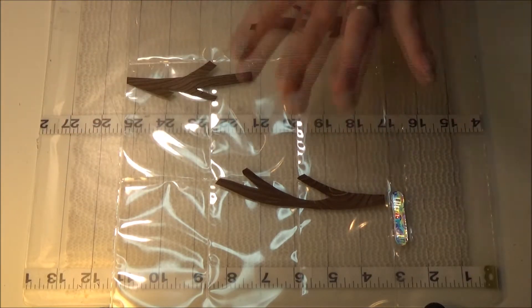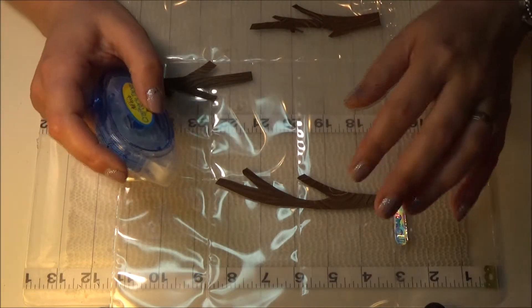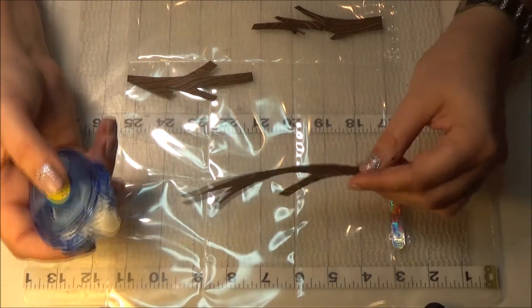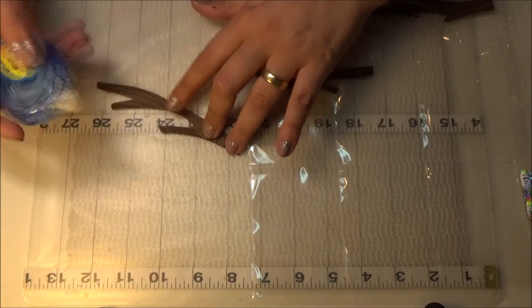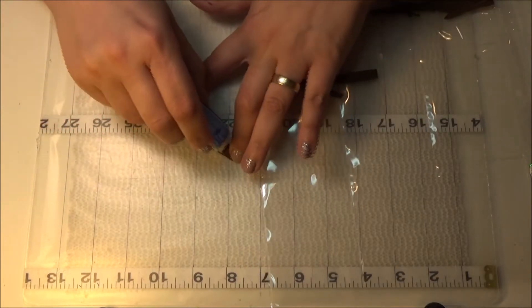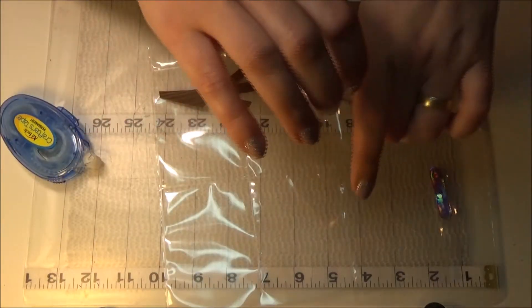I'm really very unorganized today because I don't know exactly what I'm going to be doing. I didn't prepare much, just a couple of things. I'm going to stick the branches down on the outside so it's going to look something like that.